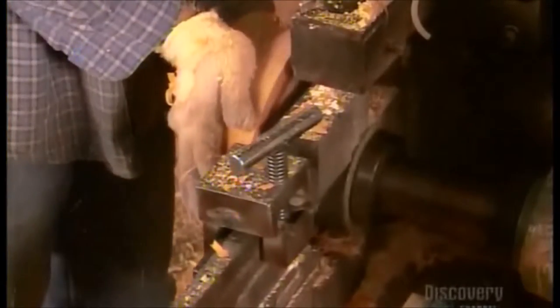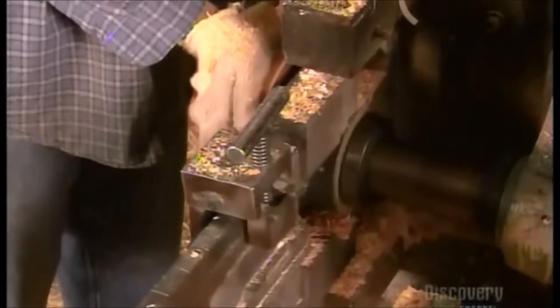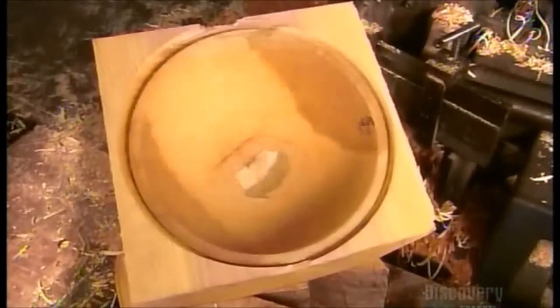He repeats the smoothing and cutting process with progressively smaller knives, making bowl after bowl at a rate of about one a minute. This one bowl blank produces four nested bowls, the smallest measuring about 23 centimeters in diameter.